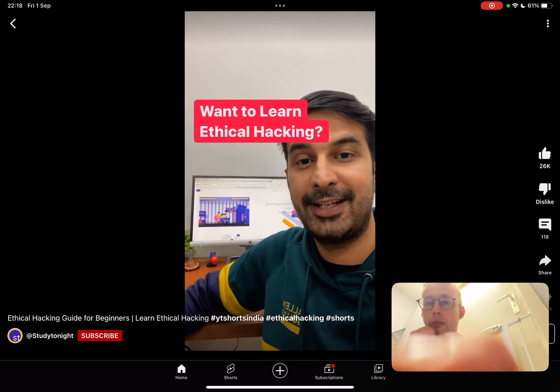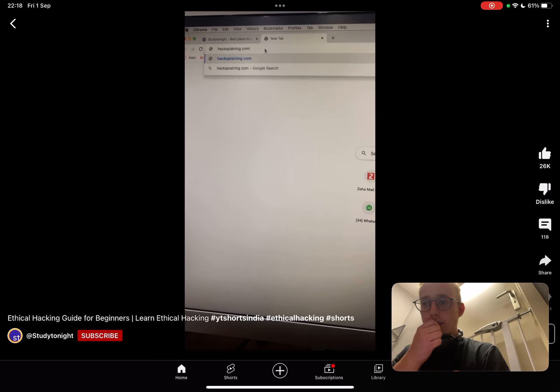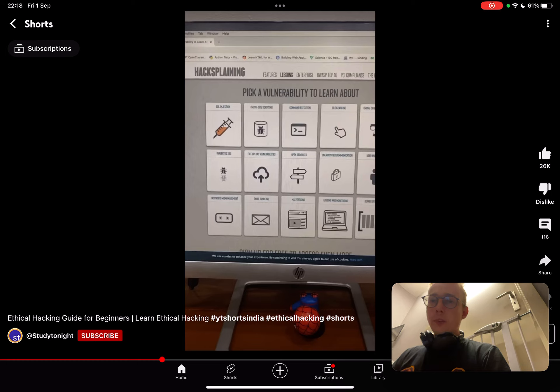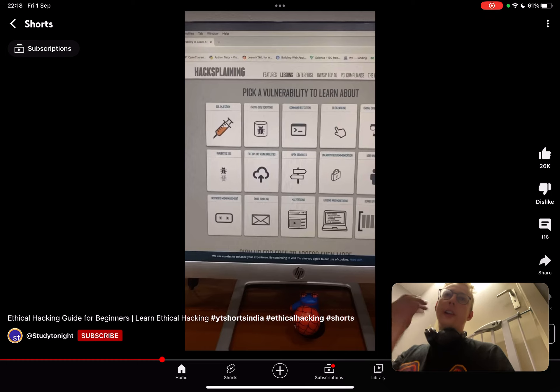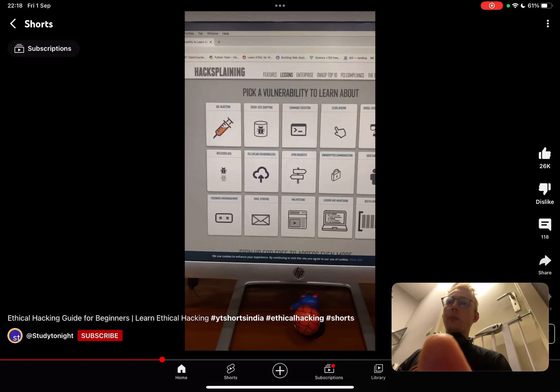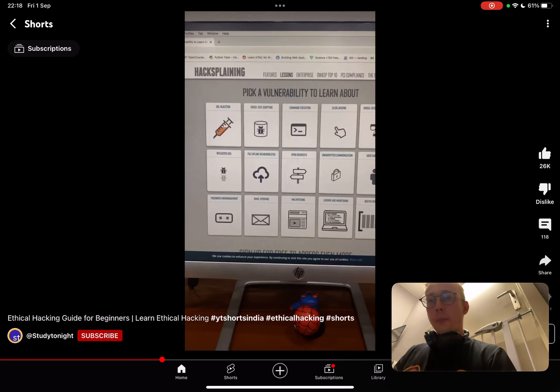If you want to learn ethical hacking, go to Hacksplaining and click on lessons — it's one of the best. I also like Hack The Box, TryHackMe, PortSwigger Academy, and 24/7 CTF. There's a host of different options, but I really like Hacksplaining the most.